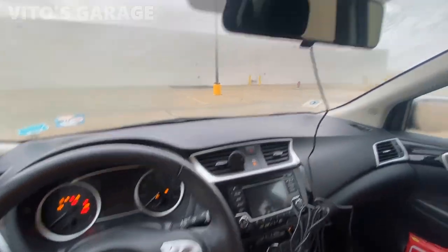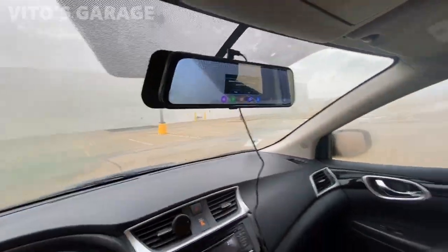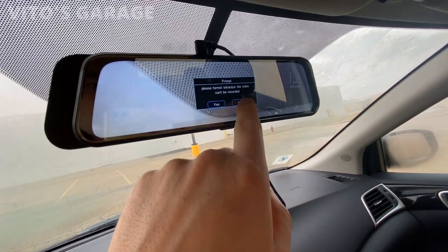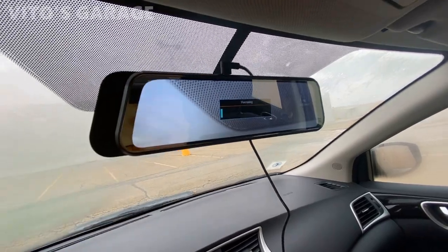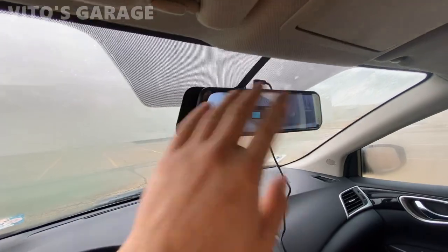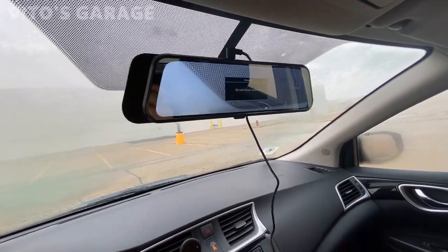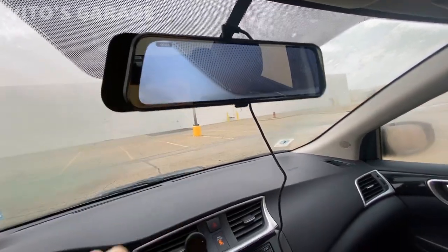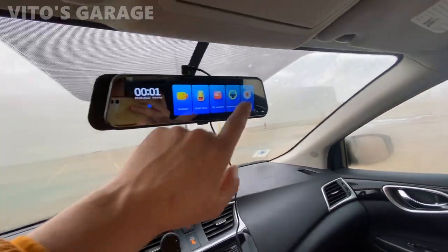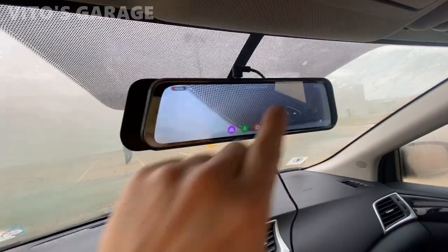Now we're going to start the car — and there it is, it turned on! One thing I forgot to mention is that this is a touchscreen, which is really cool. It detected the SD card and is ready to record. After formatting, it started recording right away. On the touchscreen you can go home, quit the current video, access the dash cam mode, or open the file explorer to browse saved files. It's super convenient — as soon as you switch back to dash cam mode it starts recording again.